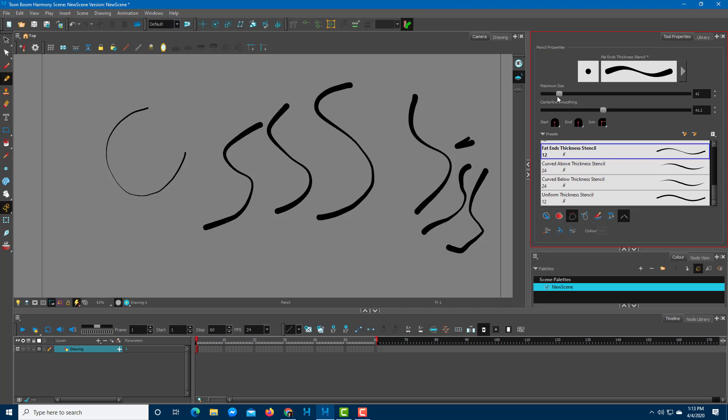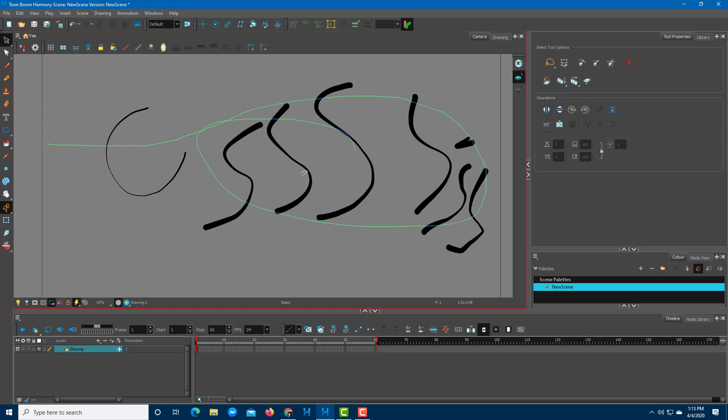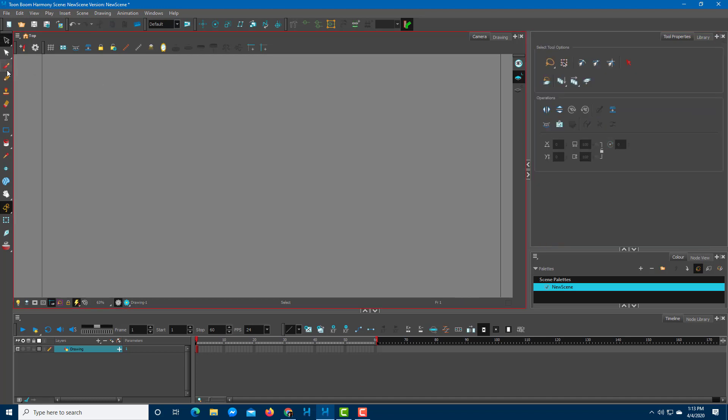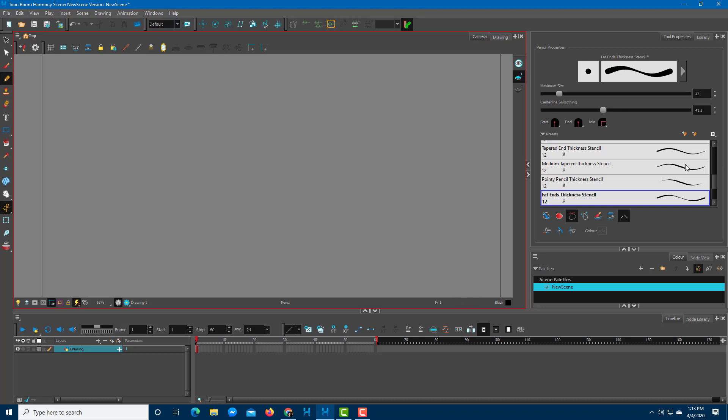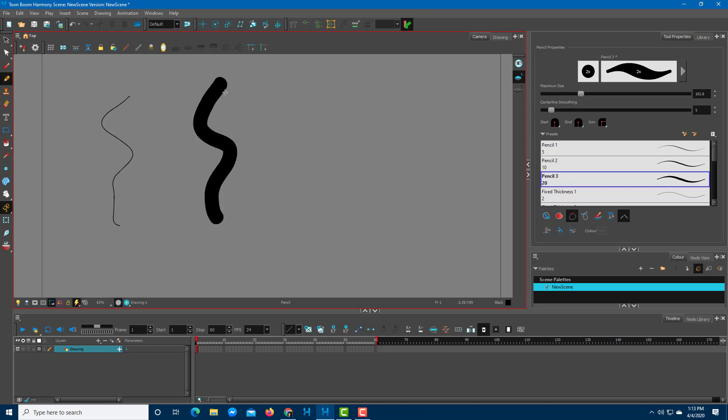Different types of lines are accessible from this area. Let's delete the existing lines and go back to the pencil tool to see different line types. This is the regular pencil — if you click and drag, it's just a regular pencil line. Increasing the size, you can see there's no thickness variation.